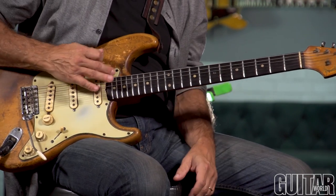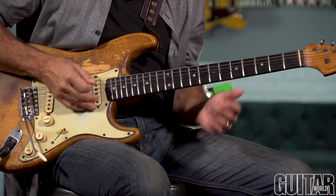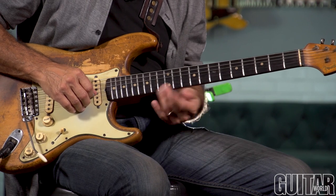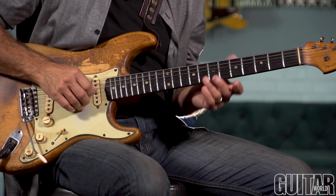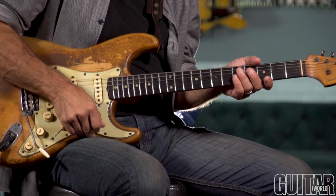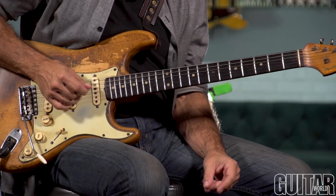It's more common to use one of the bottom two strings — the open low E or the A string. But let's use the G string. And before we get to the concept of playing that open G string along with melodies, we have to pick a scale to base our melodies on.